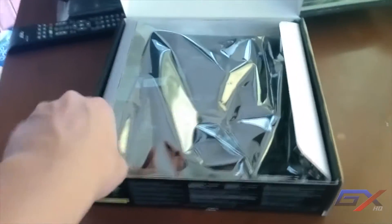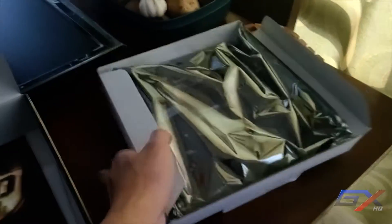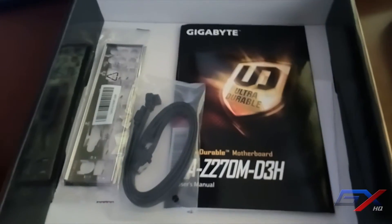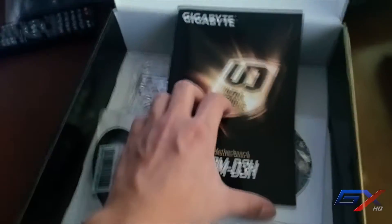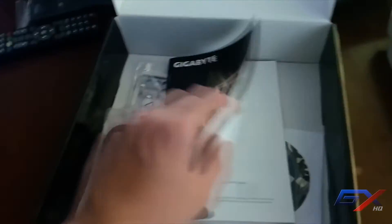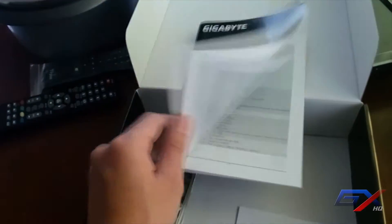Now let's open the motherboard box and check what's inside. First, we have the manual from Gigabyte — in case you have any questions or need instructions on how to install this motherboard, you can refer to this manual.